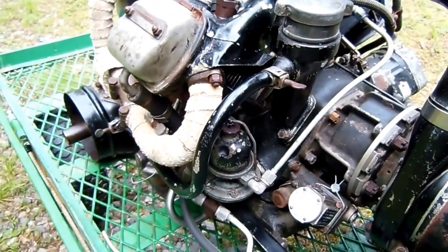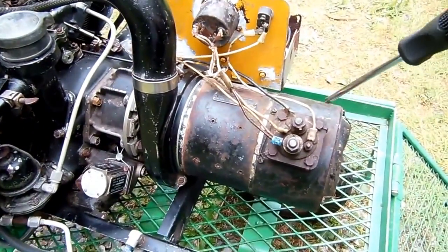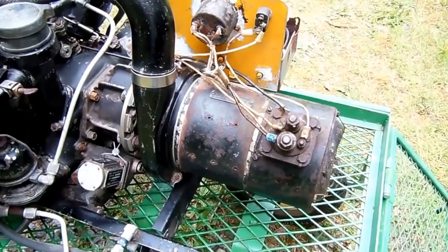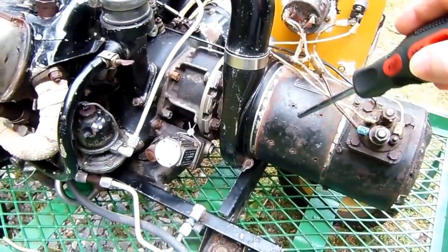They actually replaced the entire pump and filter assembly as well at the same time. Over here we've got the fuel pump, and if you work on old World War II Jeeps, you'll probably recognize that. Back here you have the generator, which also doubled as a starter motor. It's an Eclipse Type P2, 28.5 volt, 200 amps. This scroll here is also used for cooling the generator.